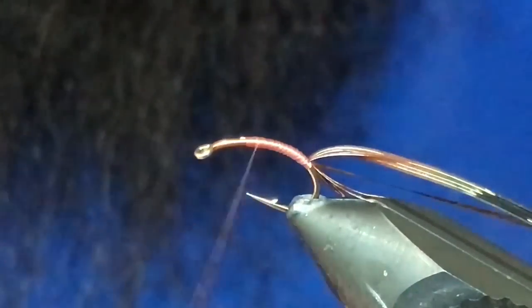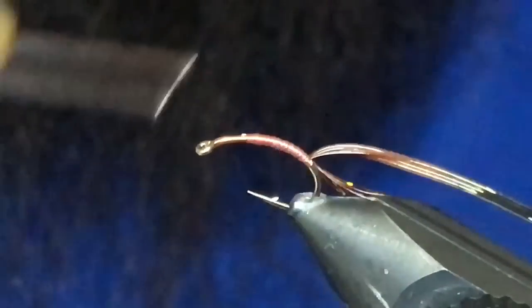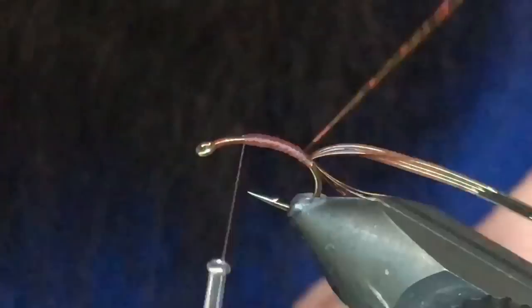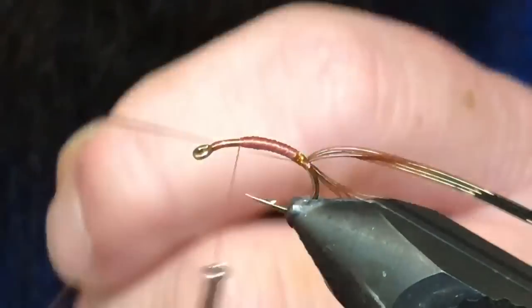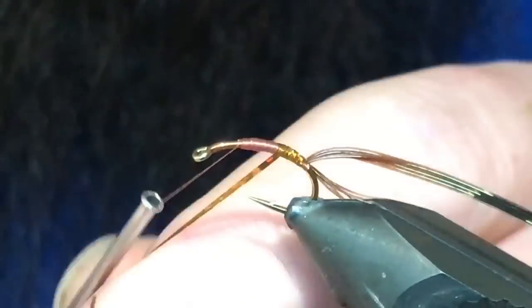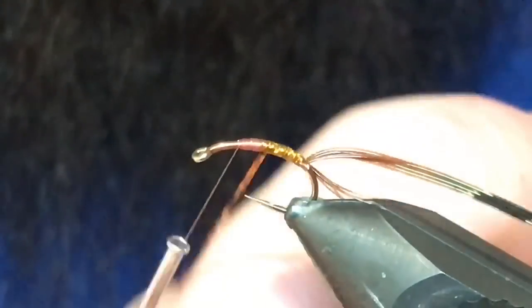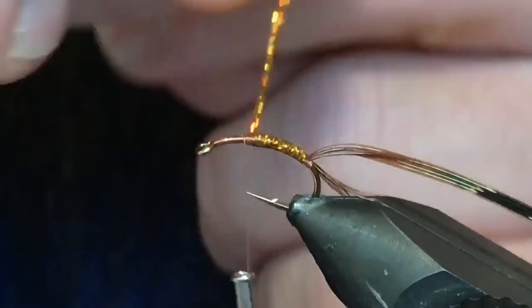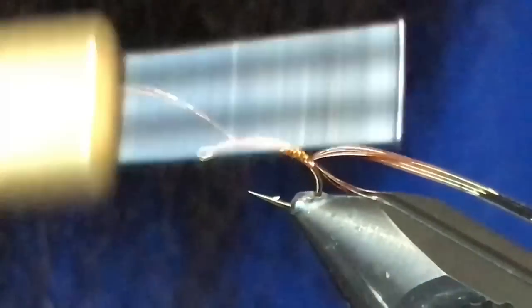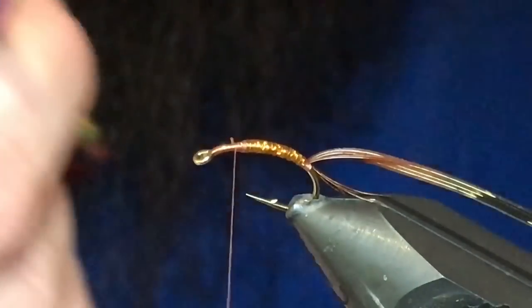Now I'm going to spin my bobbin counterclockwise — that'll just flatten it out. I'm just going to build a bit of a taper here. So the first material we'll wrap will be the Flash-A-Boo. I'm just going to do our best to cover those thread wraps all the way up. Just tie that off and snip out the excess.